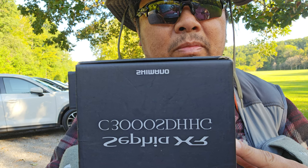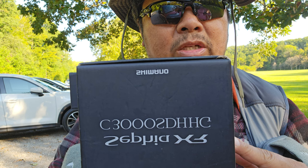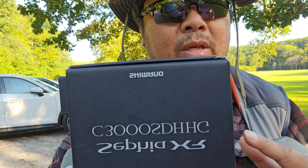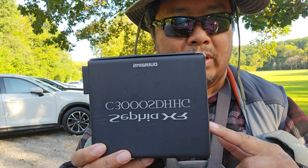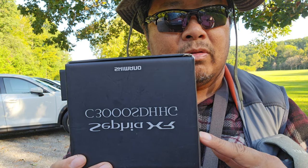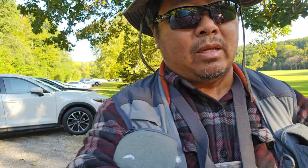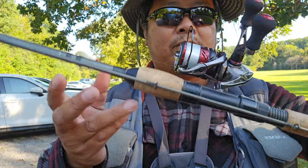This is a Shimano Sophia XR C3000 SDHHG. This reel cost $321 in Cambodia — my son went to Cambodia and bought this last summer. If you order it online, it's only about $240, so a lot cheaper online. It's real nice and light.